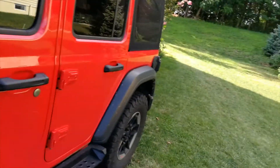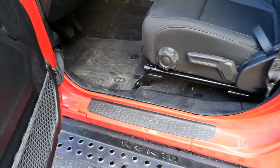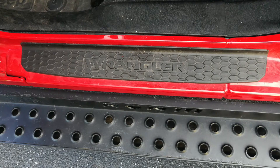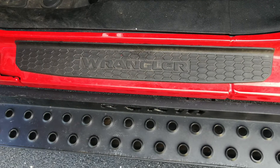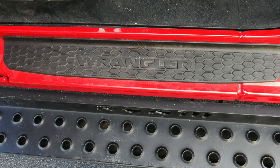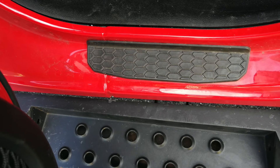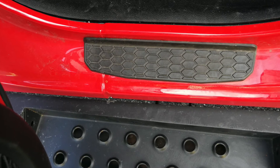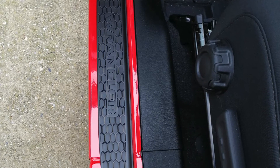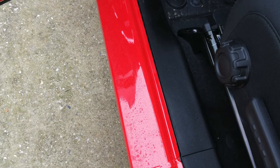Item number three: the door sill guards — this little guy right here. The door sill guards add protection to your door sill so you're not scratching up the paint on the door sill area when you're getting in and out of your Jeep. There are a lot of options available — essentially it's just a piece of plastic with double-sided tape on the back. If you can find a generic one for $30, don't pay $80 for the OEM Mopar ones.